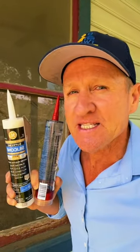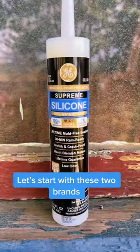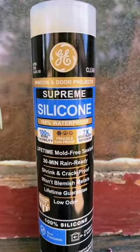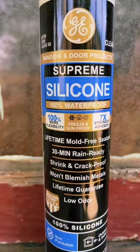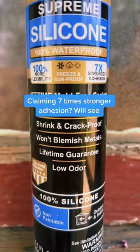Which exterior sealant is better for your home? This is Home Depot's number one seller, their Supreme Silicone made by GE. It's 100% waterproof, it's flexible, and they're claiming 30-minute rain ready.